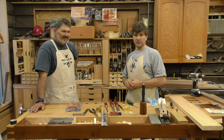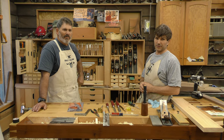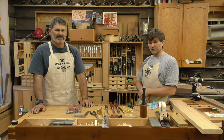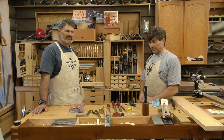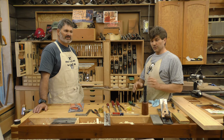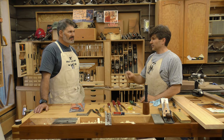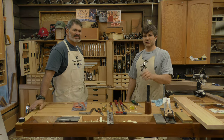If you have tools you're not using and would like to donate, contact me — Rob at robcosman.com — and we'll be happy to pass them on. If you're a disabled veteran watching this and thinking you'd like to get involved in woodworking, by all means contact me at robcosman.com and we'll do what we can to help. Thanks for what you're doing. Appreciate your help too.